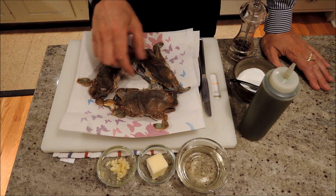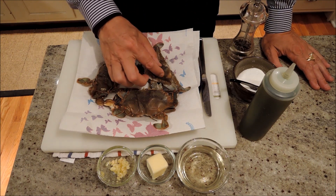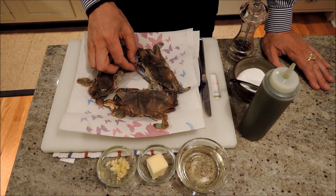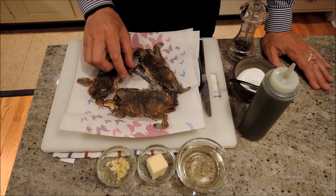Soft-shelled crabs are basically blue crabs that have just molted. So you can see that shell is not hard at all. When we sauté them, you just cook them all the way through and you can eat the whole thing. You can even see the claws are soft.